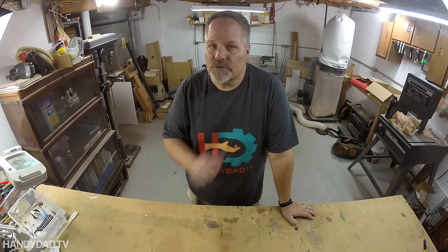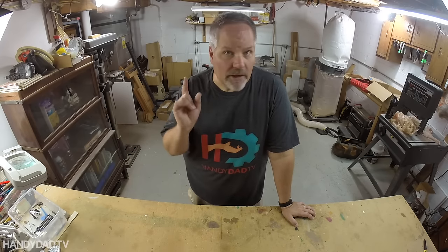Today on HandyDad TV, I'm going to introduce you to the easiest way to have eyes all around your property.